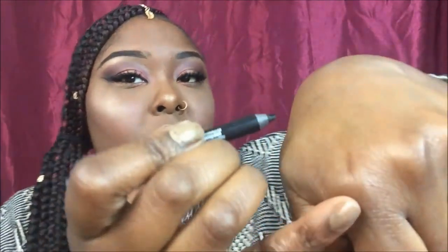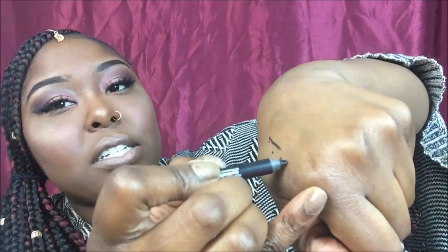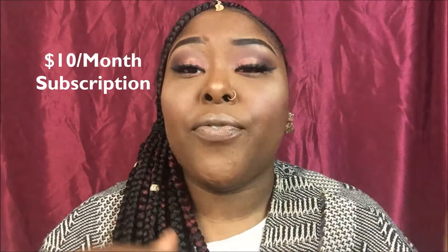Next I have the Urban Decay 24/7 Glide-On Pencil. When I say this thing glided on to my hand so smoothly — no fuss, no hassle — with just the littlest dot, barely touching it, and it's like the softest pencil ever. IPSY is basically a monthly subscription where you pay ten dollars a month and receive five sample products paired with your profile. You can change your profile at any given moment — if you don't like a brand anymore you can go in and change it.